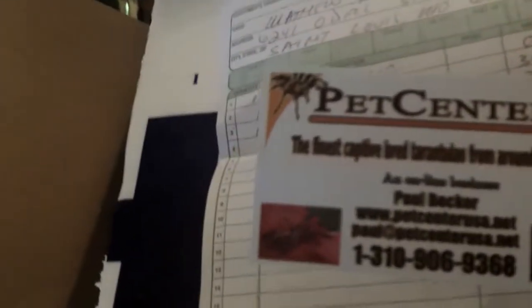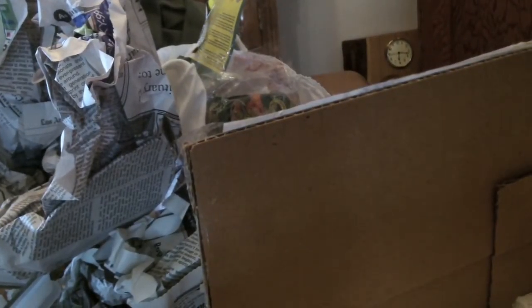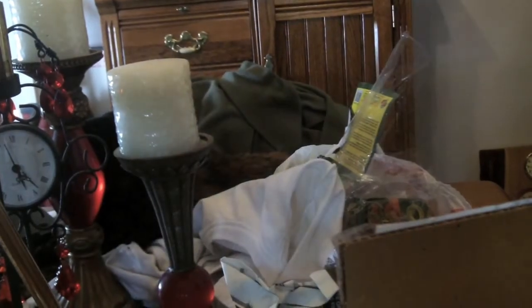What's up everybody! New teaser here — here's the order I got from Pet Center USA again, Paul Becker. This is like the third or fourth time I've ordered. Sorry about my voice, I've been sick again, so if I sound like crap I apologize. All right, so here we go, let me open this up just a second. You can see Molly in the background, she's excited.